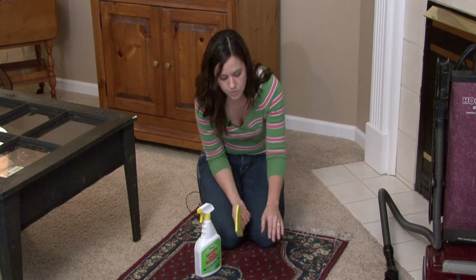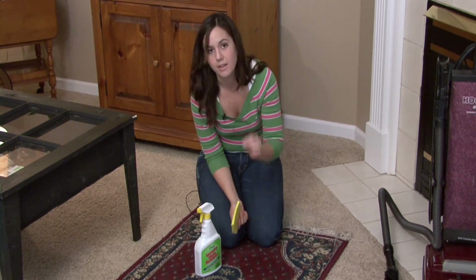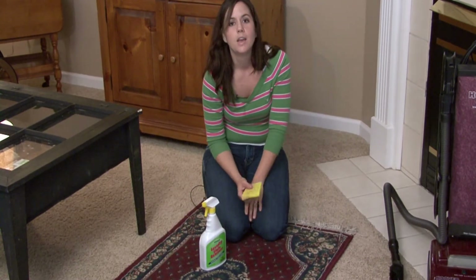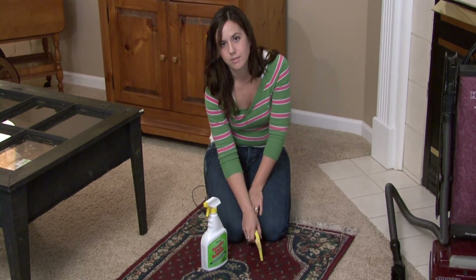Just repeat this process until the stain is gone. Make sure that you get rid of the stain before you let the rug dry, because if you can get rid of the stain while it's still wet, there's a better chance of getting the stain completely gone instead of just having a lighter colored stain on your rug. I'm Rachel Yutuzis and that is how you spot clean a wool rug.